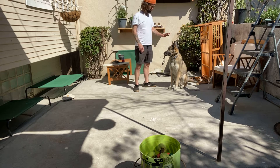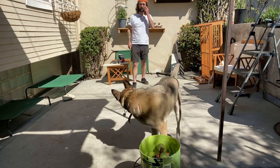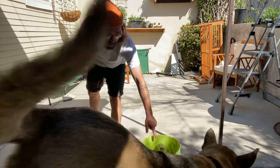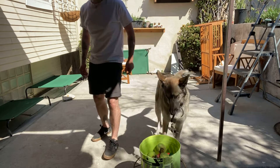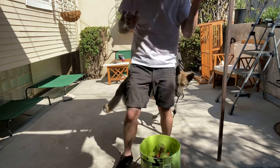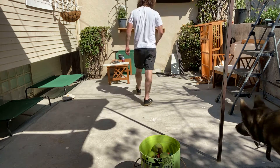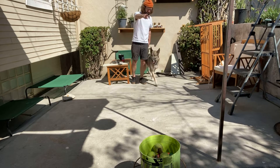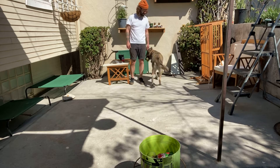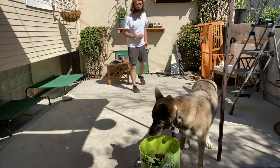Sit. Put it in there, dog. No, put it in there. Nice try, let's try again. Hold. Put it in there — hey, put it in there. Now. Dog, put it in there. Dude, I swear I'm gonna lose my mind with you — put it in there now. Get over here. Heel. Hold now — no, hold. Put it in there. No, put it in there.